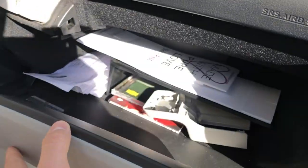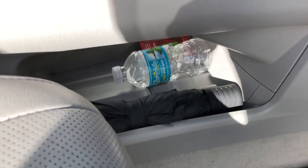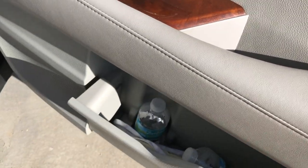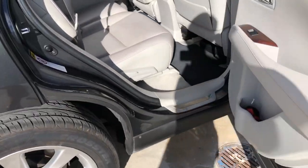There's a glove box where you can store your stuff, and also a small storage space here. Of course in the door you've got more space as well. So in this car you've got a lot of storage — as much space as you want.